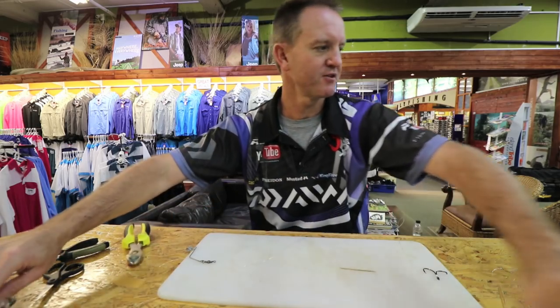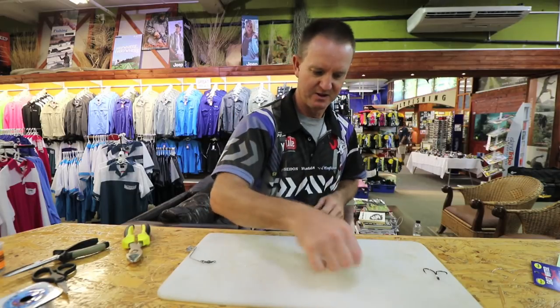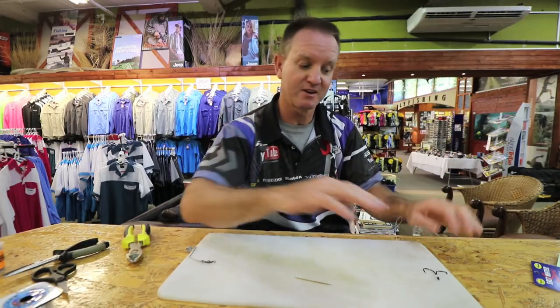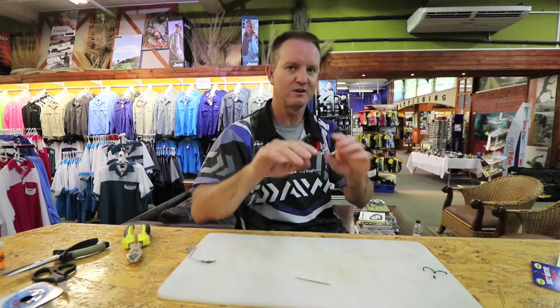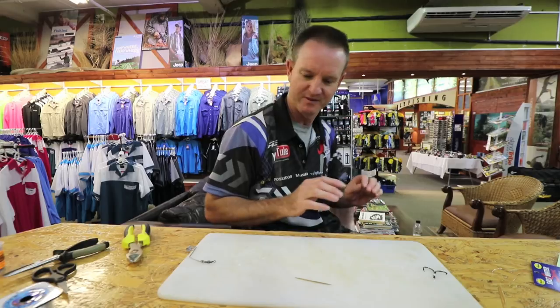We've now thrown that out to sea and we're happy that it's sitting — it's not rolling anywhere. Take a toothpick. Take a live mackerel or mullet. If it were mullet I'd be using the suey hooks, the silver hooks, but it's a mackerel — black on top. You want to try and keep it as natural as possible; that's very important.